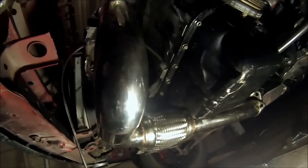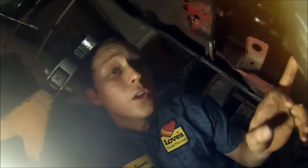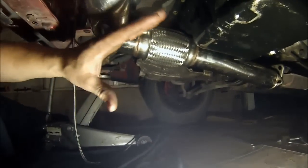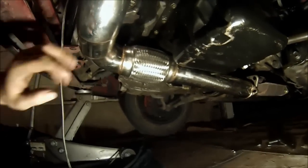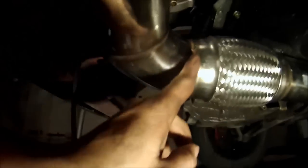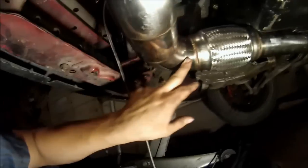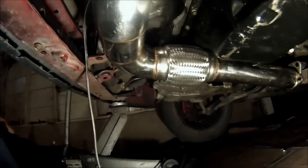We ran into issues with the turbo manifold — you can see the big gap because the exhaust downpipe is too long and can't make the fit. This is a very common problem, not just with eBay downpipes but with high-dollar downpipes too. Sometimes they're too long, sometimes too short — it's really hit or miss regardless of brand. I've seen really expensive ones do this as well. We're going to cut it here and take this part to the exhaust shop to get it welded on, shortened, and the angle adjusted.